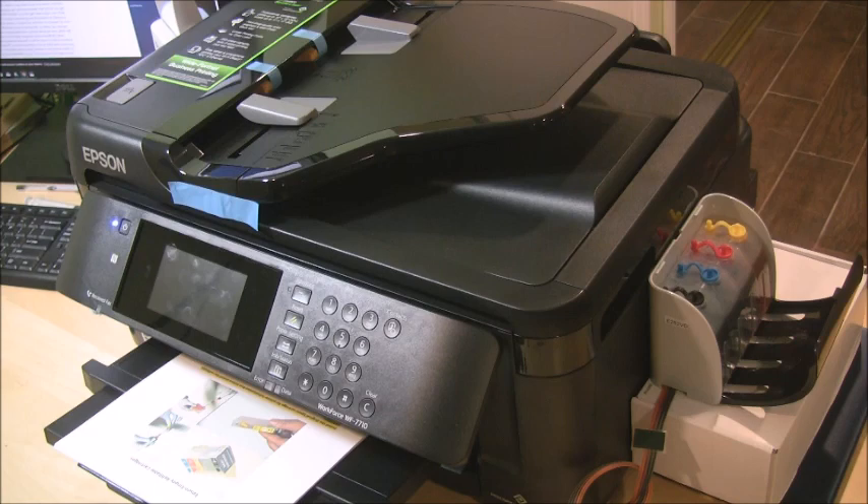The system we have is the X-Pro series, which uses 252 cartridges. This system is also compatible with the 7720, 7210, and the previous models WF-7610, 7620, 3640, and 3620 printers.